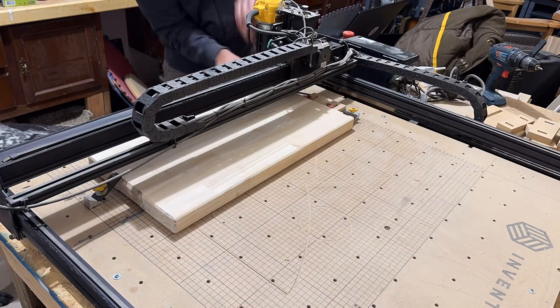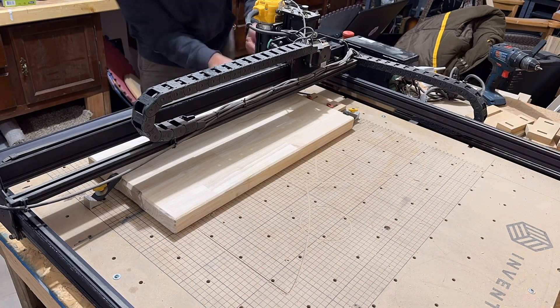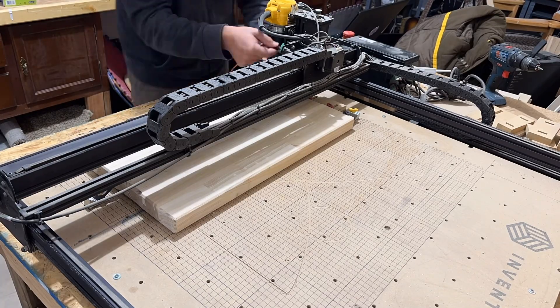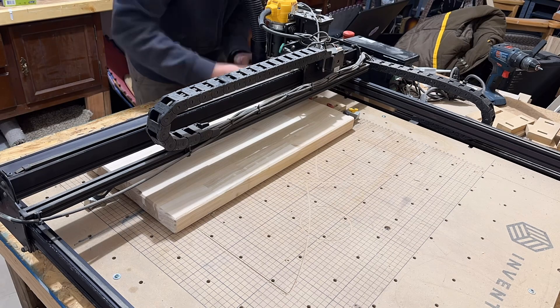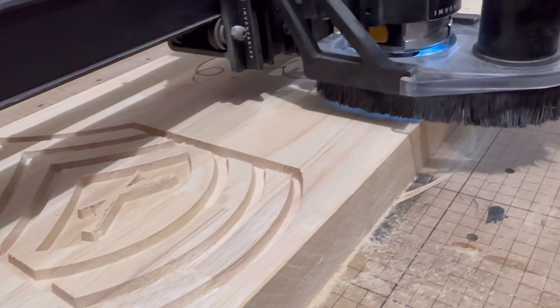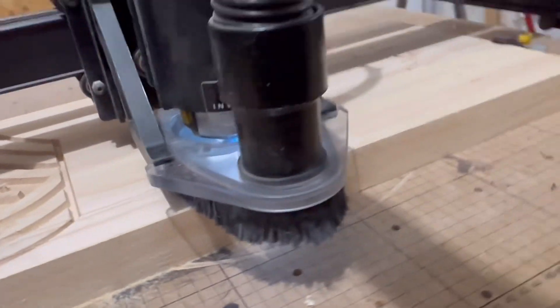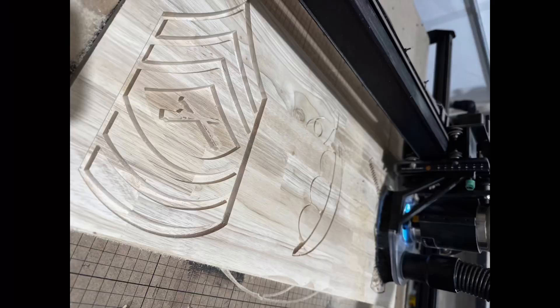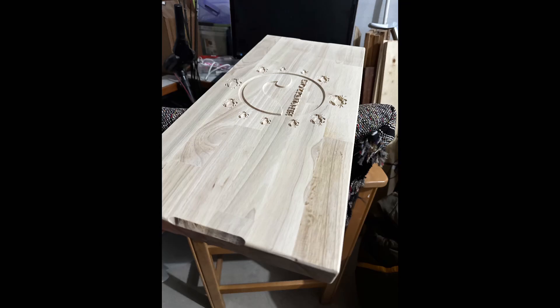I've already routed the edges and put some finger holds on both sides of the cutting board so that people can go from the decorative side to the usable side. You'll probably see four different designs here — one for my parents, one for my brother, one for my mom, and one for my cousin. Here are the finished carves on those.